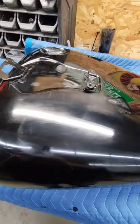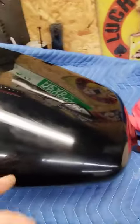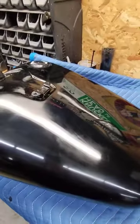Putting some final touches on a personal project. First time that I've really tried to do a professional paint job out of a rattle can and it's not too bad.